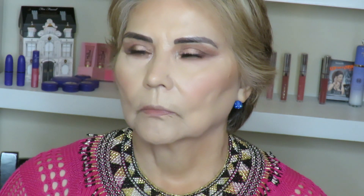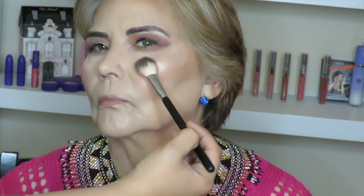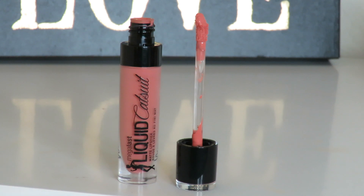Most people at this age would prefer not to be highlighted, but my mom loves being highlighted, so we're gonna put some Becca Opal on her — just a little. I'm gonna put it on the highest points of her cheeks, just a little bit. For the lips we're gonna go in with Wet n Wild Liquid Catsuit in the shade Nudist Peach. To lock everything, we're just gonna use ELF Makeup Mist and Set.